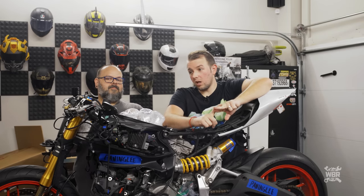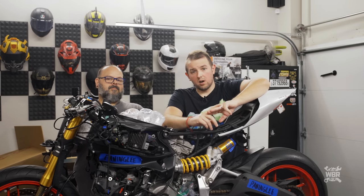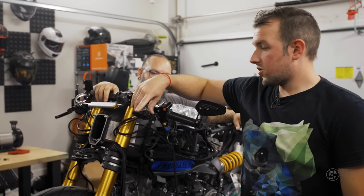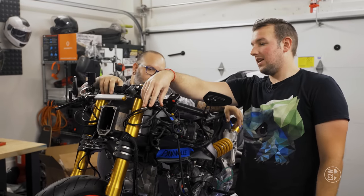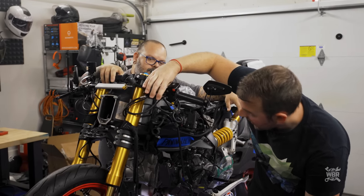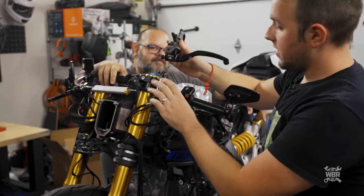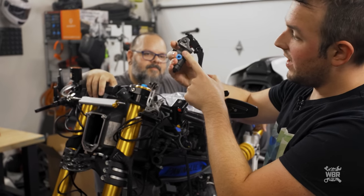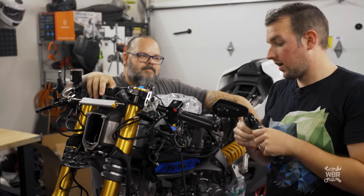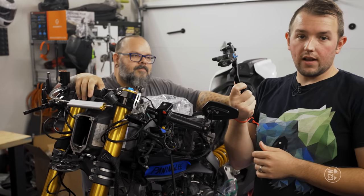In today's episode we're going to do basically the same thing on the clutch side — install the new clutch master cylinder, new clutch reservoir, and a new slave cylinder. We'll use the same clutch line we currently have. However, we won't be able to bleed the clutch system yet because the new master cylinder doesn't have the electronic switch that the 2016 Panigale uses, so we'll need to install a banjo bolt pressure switch by the slave cylinder — that's next week.